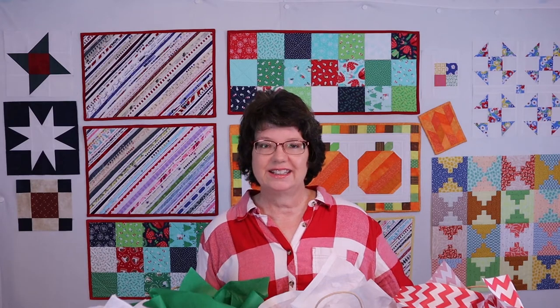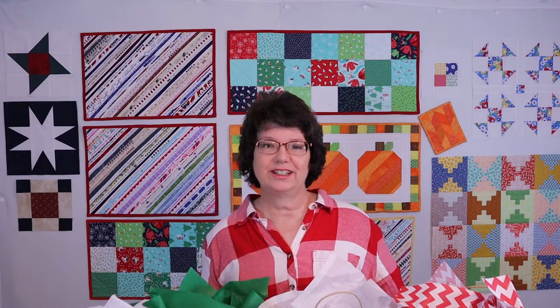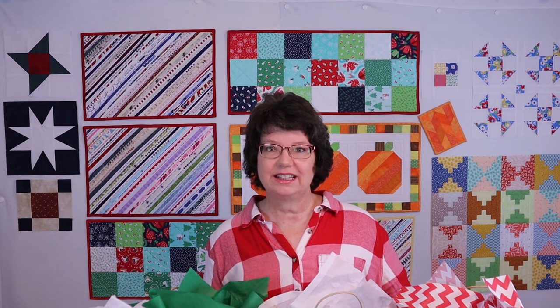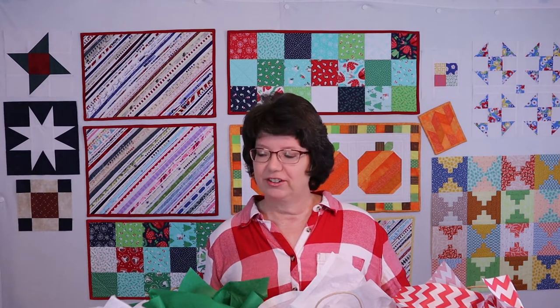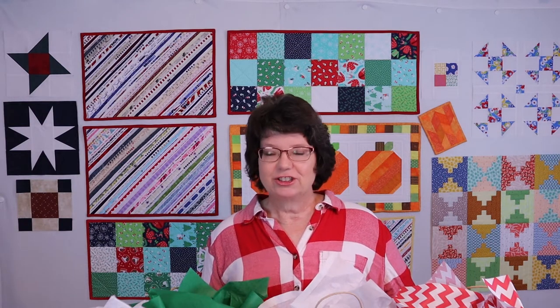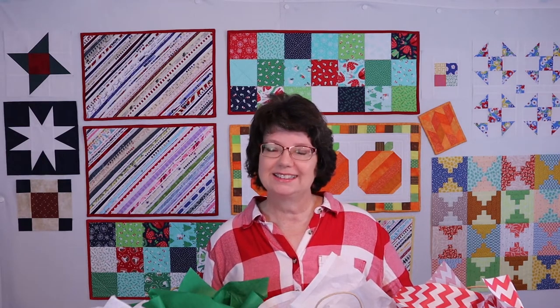Today's topic is fabric decorated gift bags. I've been making these for years, probably since 1993. I used to do craft fairs and I sold these bags at craft fairs. And then as my kids got older and into 4-H and I was their leader, we made these for fundraisers during our bake sales. I just continue to make these and they've never lost their popularity. People really enjoy getting gifts in these bags and it sure is fun giving them in these bags.